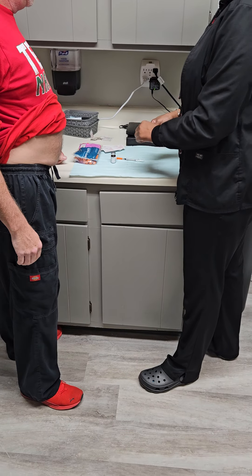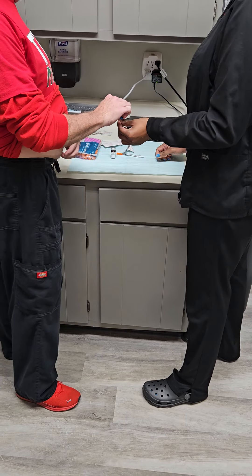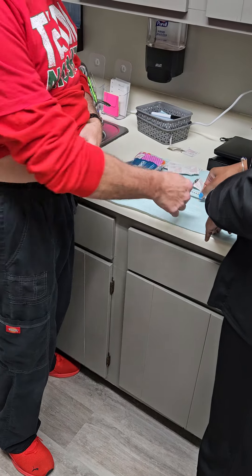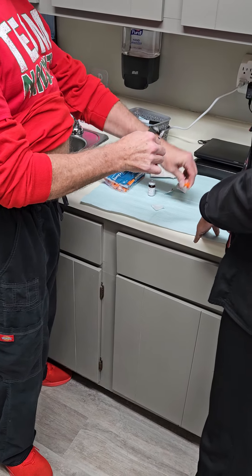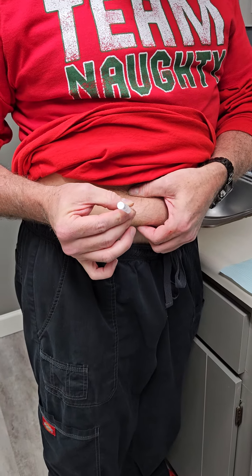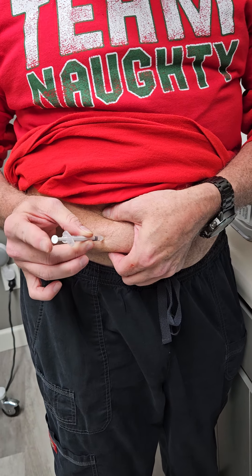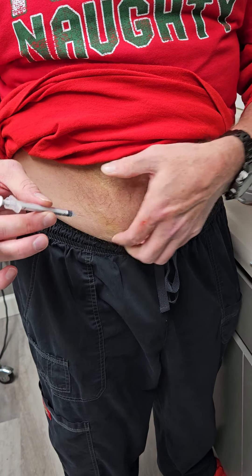Now we're ready to inject. We're going to get another clean alcohol prep pad and clean your surface. You're going to take your needle with your medication in it and uncap. You're going to pinch that skin where you're going to put the needle in, and you're going to inject slowly. Push the plunger in, pull your needle out, and recap that needle.